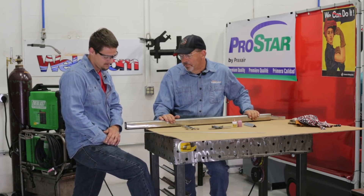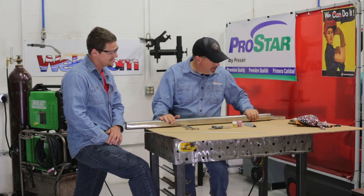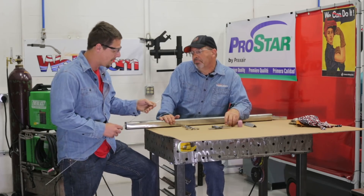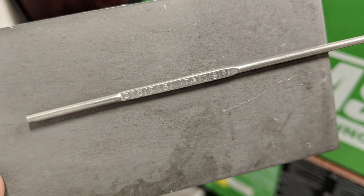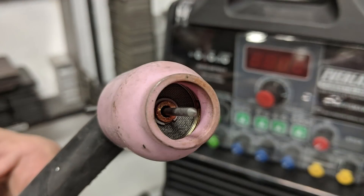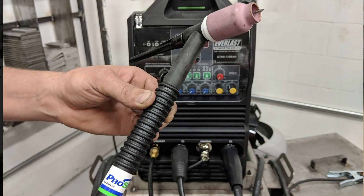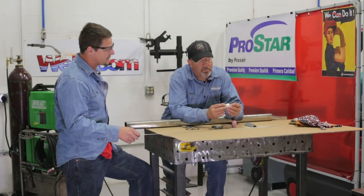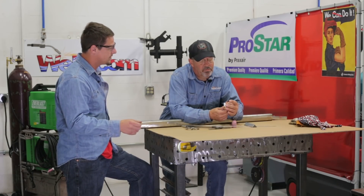So the problem is we've got to fix the hole in stainless. I know this is 316, so I need 316L filler wire. I like to use argon on stainless. I'm going to be running a number 10 cup, just running argon on an Everlast 200.